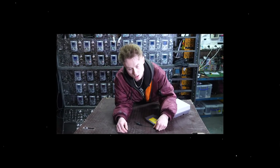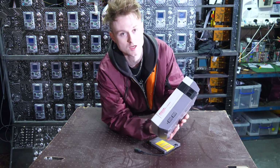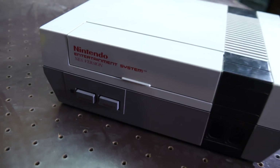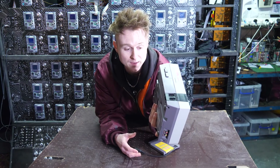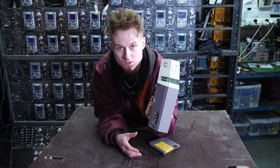It's that time again — time to make some music using some retro nostalgic pieces of hardware. Today we're going to be using the Nintendo NES, the Nintendo Entertainment System. That's right, we're going to be trying to make music on the NES. I have never actually tried to make music on the NES, so this is going to be a first for me.